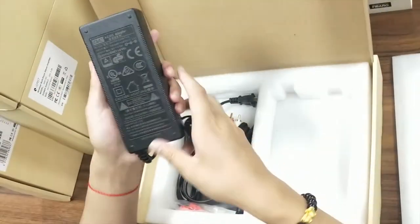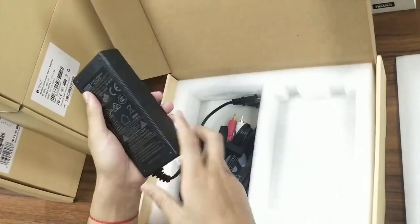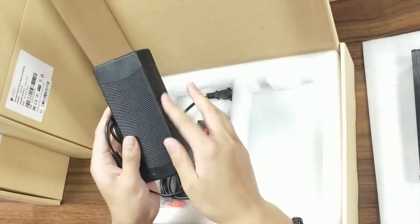And here is the power adapter. It looks heavy, but really the quality is good.